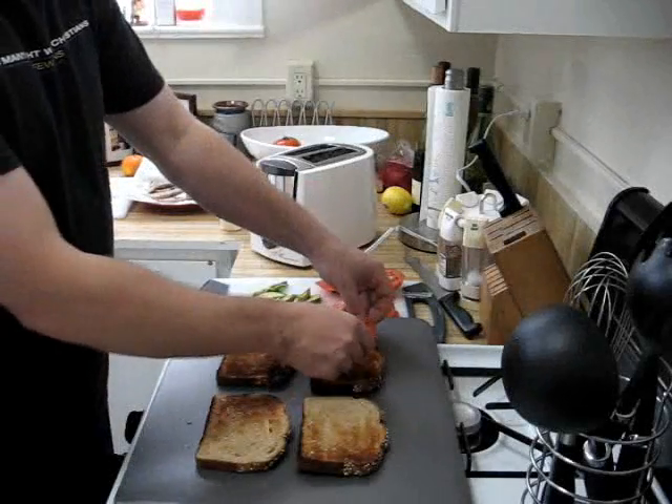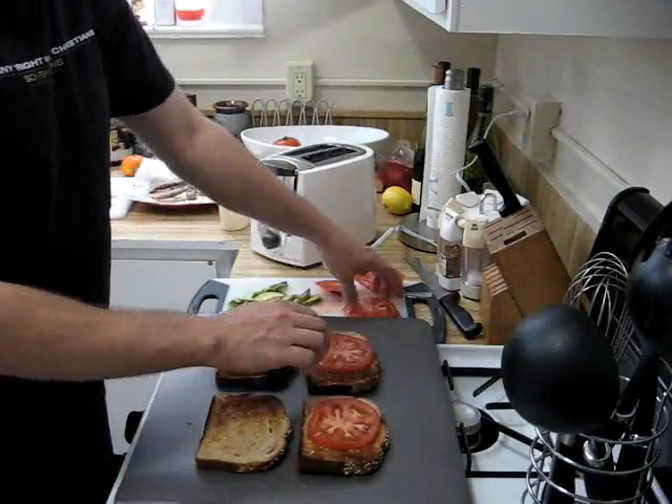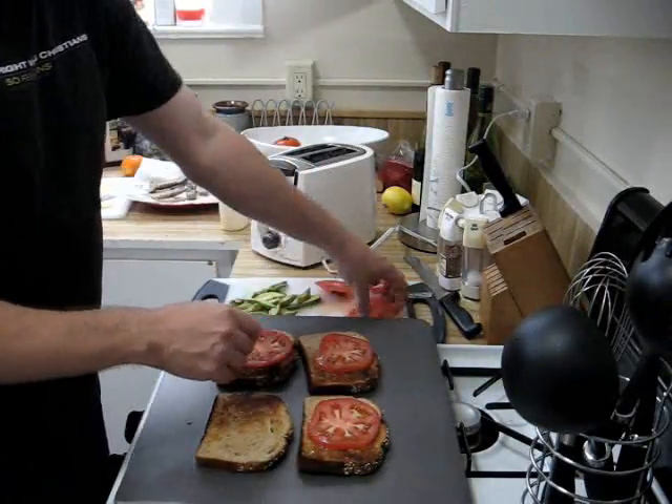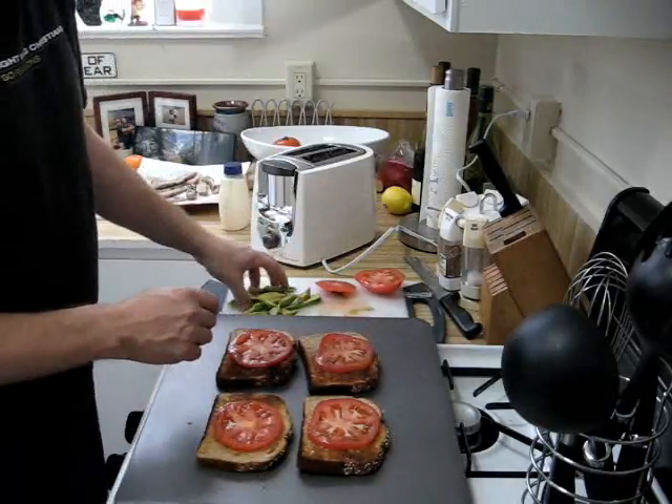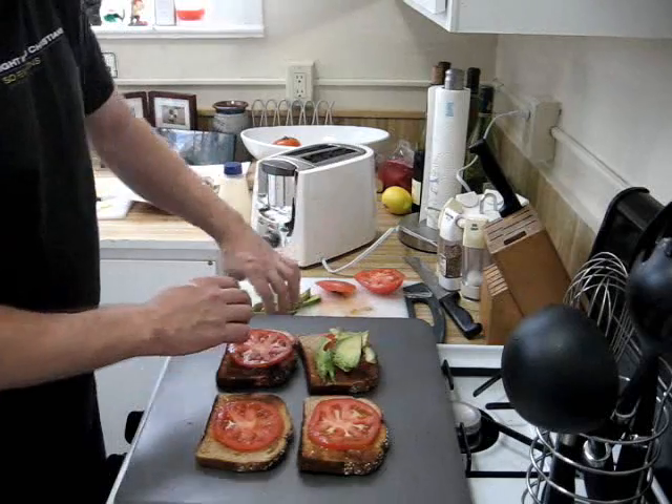While we're waiting for our broiler to warm up, we'll get our sandwiches ready. We're going to center a nice piece of beefsteak tomato on the bread, add some avocado, and a couple of secret ingredients coming right up.